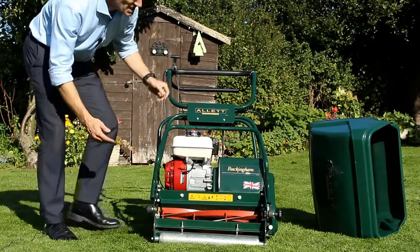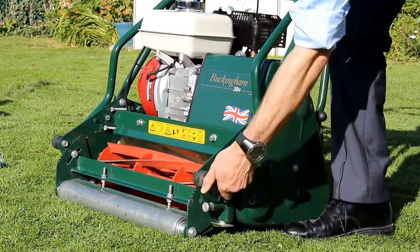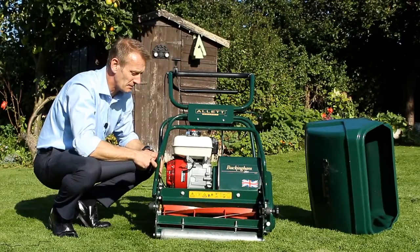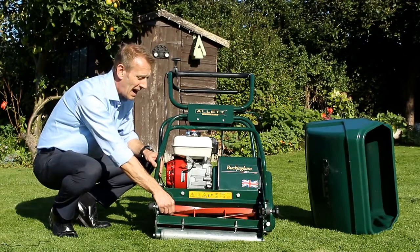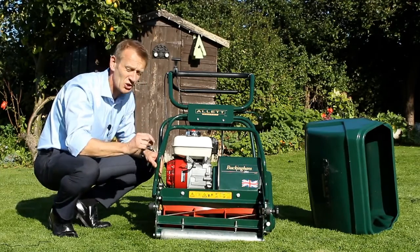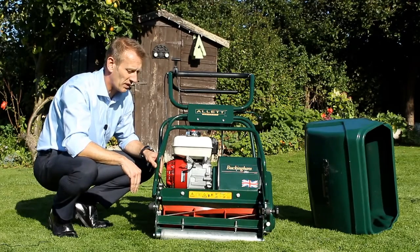The height of cut is easily adjusted on this knob here. You just need a spanner to release it, then you turn the knob and this lifts and lowers the front roller, changing the height of the bottom blade and the cutting height. This machine has a five-bladed reel, which gives us about 78 clips in every metre — so each one of those blades is cutting in a very short distance to give a very fine and even finish across the whole width of the machine.